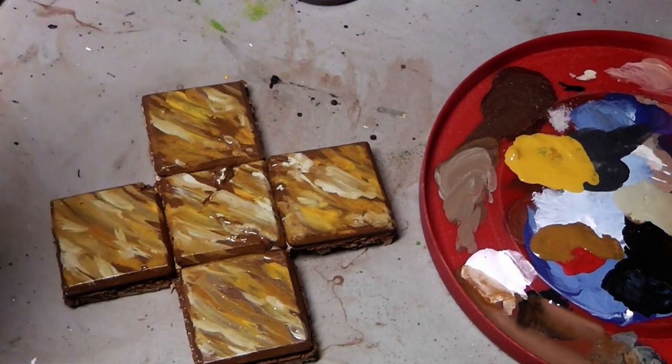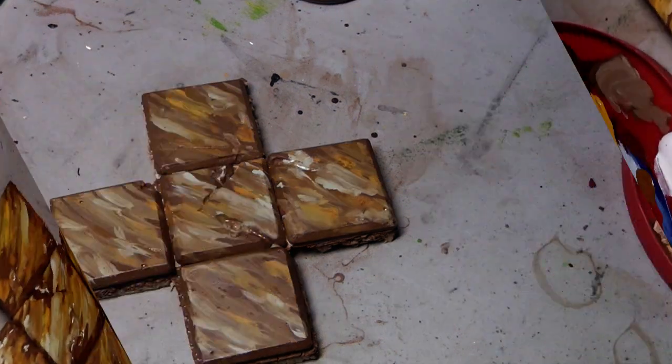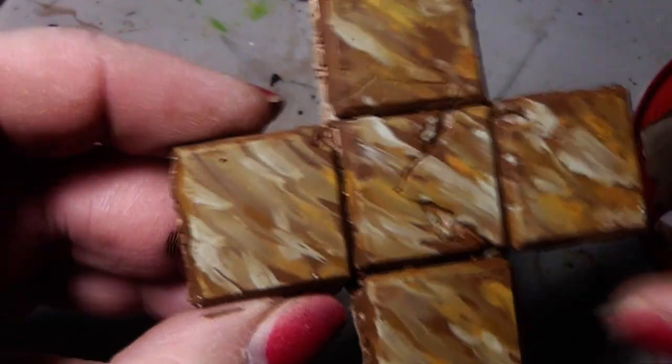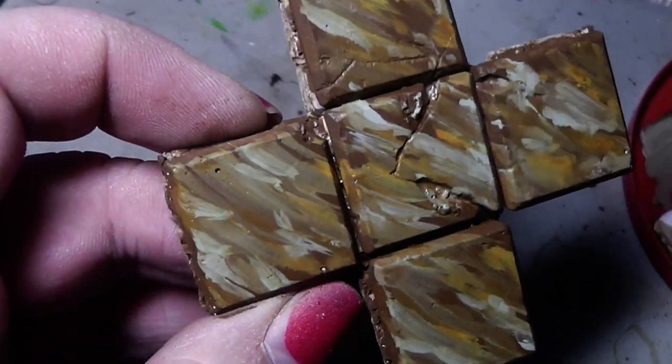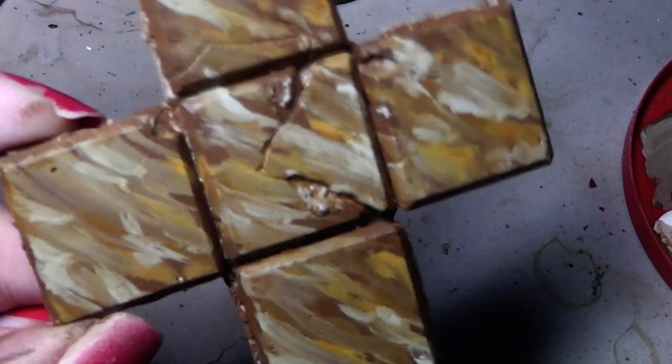First we let that completely dry — I'll be right back when it is completely dry and we can go on to the next step. Okay, I'm back. The main parts are dry, though in the cracks and crevices it's a little bit wet still, but that's okay. What we want to do now is paint in the veins.